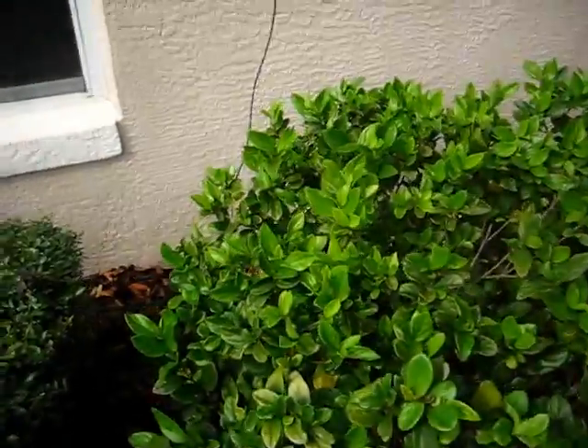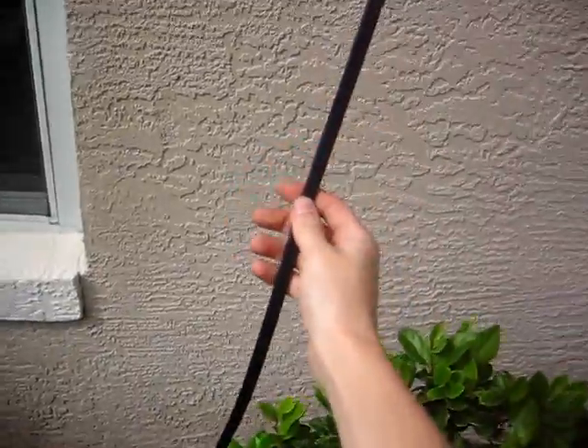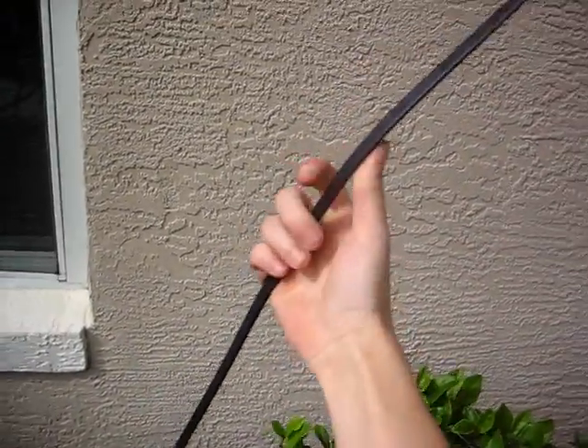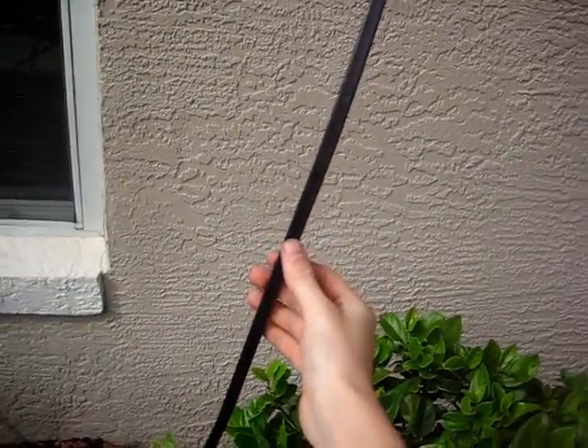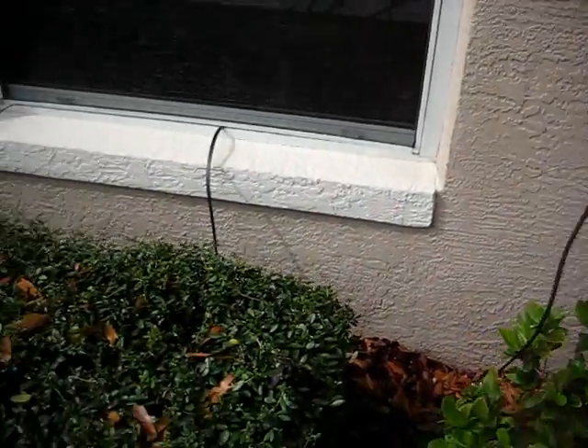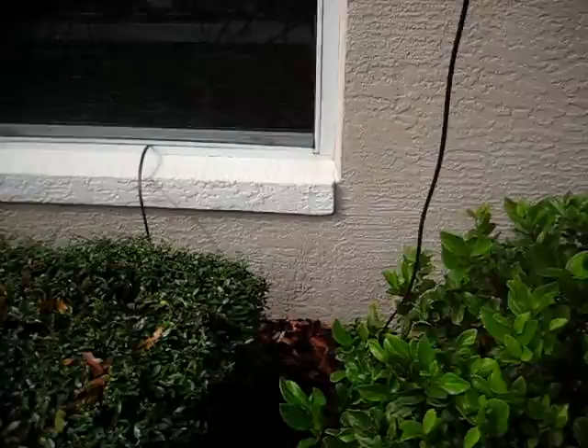Alright, this is the new setup. We have this new type of wire. It's a flat ladder line — it's a 300 ohm antenna cable that's made to go between TVs and their antennas. It fits under the window nicely.